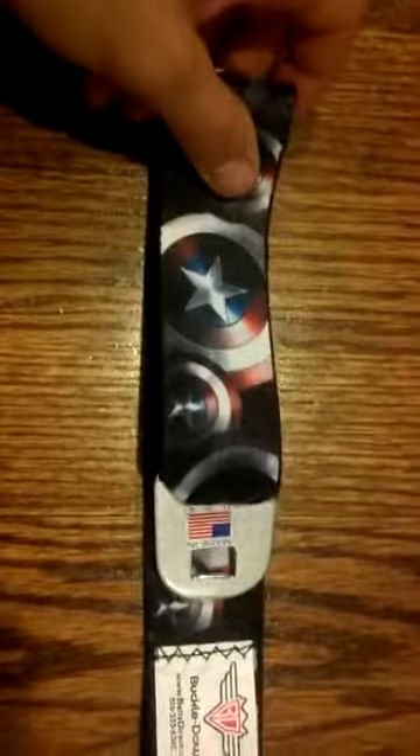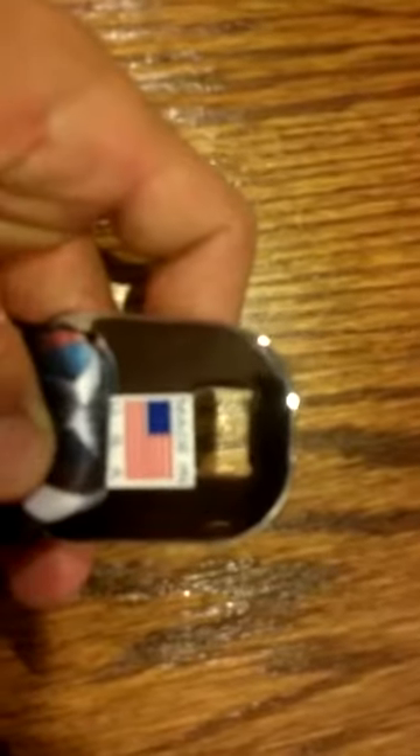I believe that day I was actually going to see the Winter Soldier. So I spotted this, and I saw it was Made in the USA. Check that out.